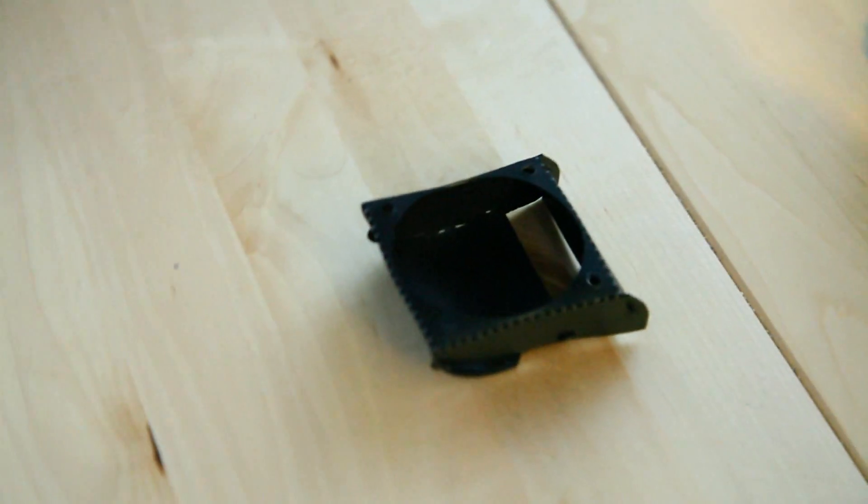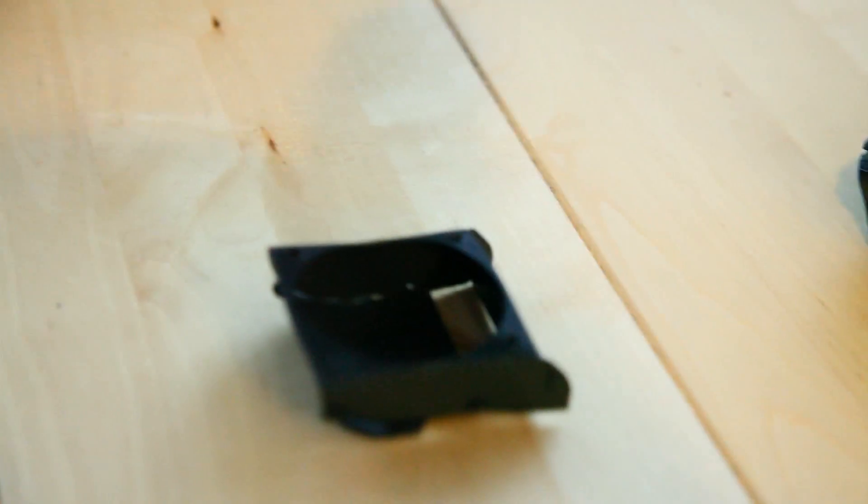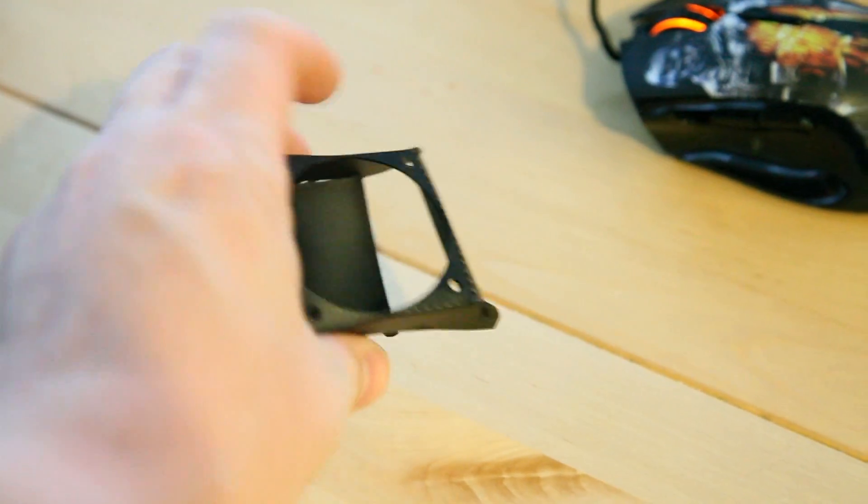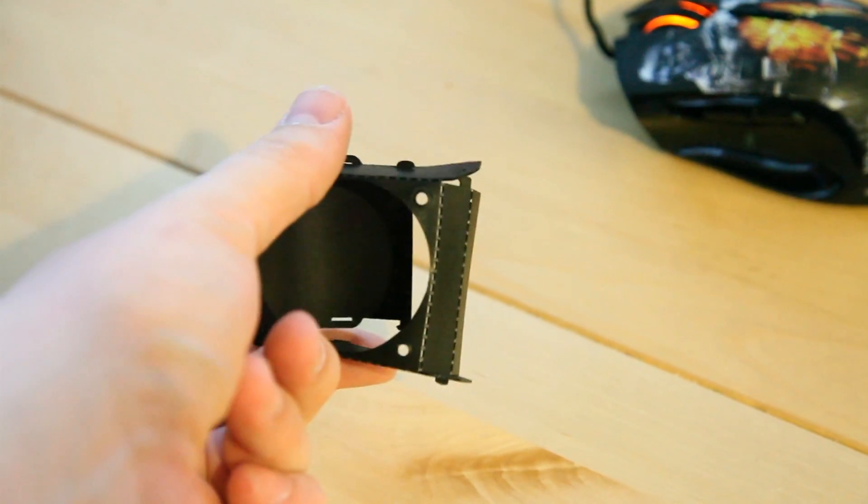Hey, what's up Nerdgasm fans? Jerry here, aka Barnacles, with another video for you. Now you're probably wondering what you're looking at right here. This is actually the fan shroud that came with my Ultimaker 3D printer. It goes on the printhead and directs airflow down at the item from a 40mm fan. This thing just busts apart — it's just printed from a little piece of plastic that you kind of put together. So I wanted something a little more permanent and cooler.